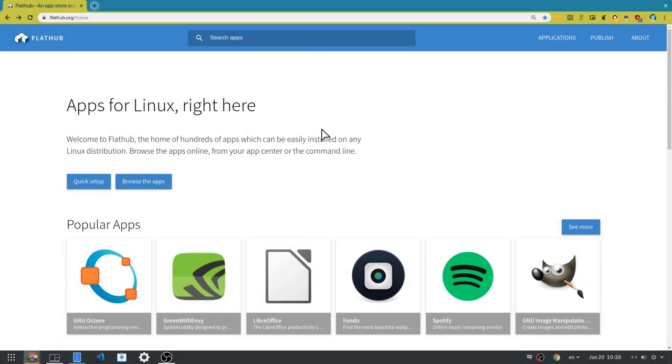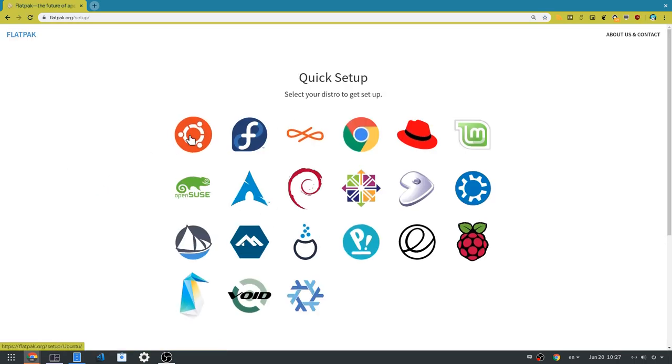Dear Joey, this is specifically for you. First, go to the FlatHub official website. Then, click on Quick Setup. Then, go to Ubuntu Instructions.